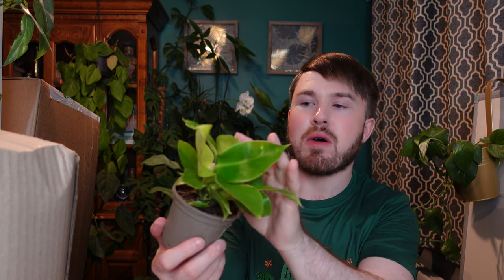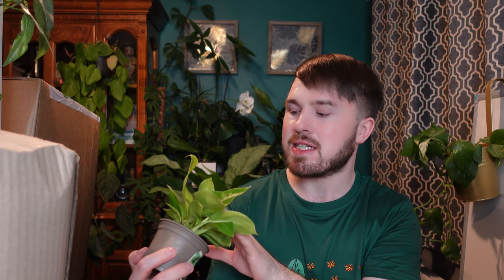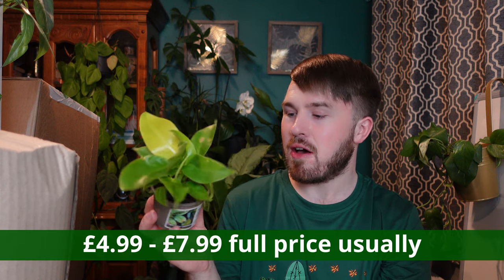I'll start with what looks like the smallest one — this is a Philodendron Moonshine. Thankfully it has a label on it. It looks like a really wonderful full plant with maybe two or three plants in the pot, and there are new leaves on the way. I can see some blotches on the leaves, which could be fertilizer damage or leaf spot. I'll cut that blotchy leaf off and get the plant back to full health. Usually one might pay between £4.99 and £7.99 for a plant of this size.